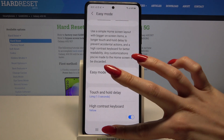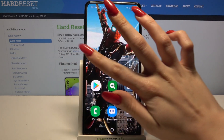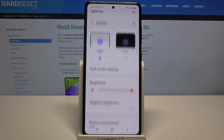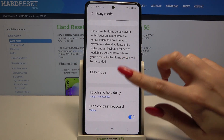When I click the Home button, I can see that Easy Mode is now turned on. If you want to go back to the standard one, you can always click on Apps, select Settings, go into Display, scroll down again, tap on Easy Mode, and click on the switcher.